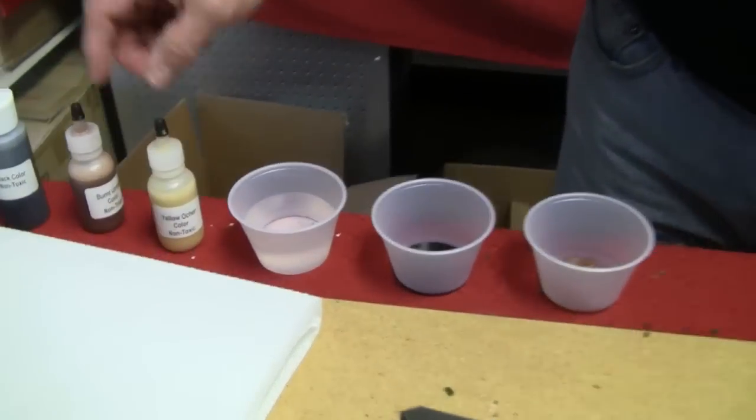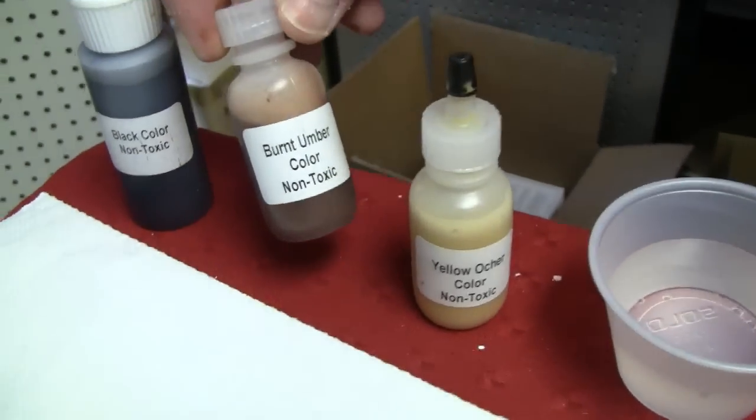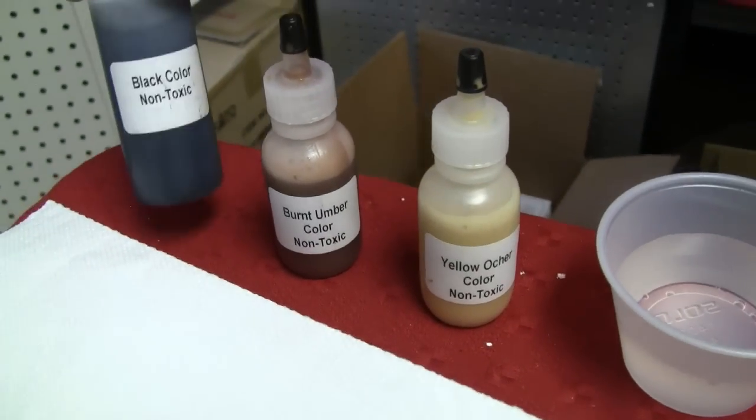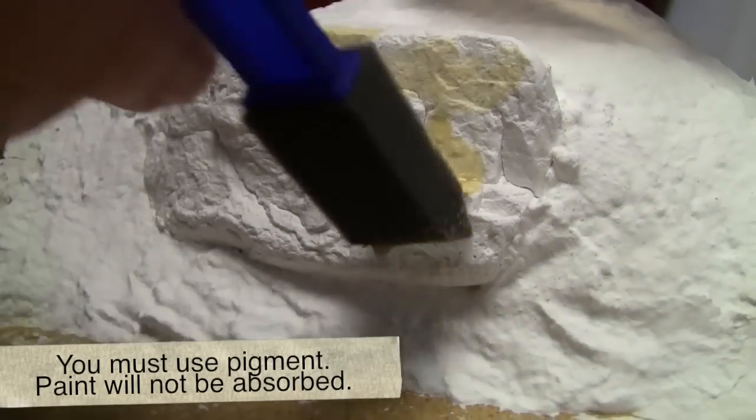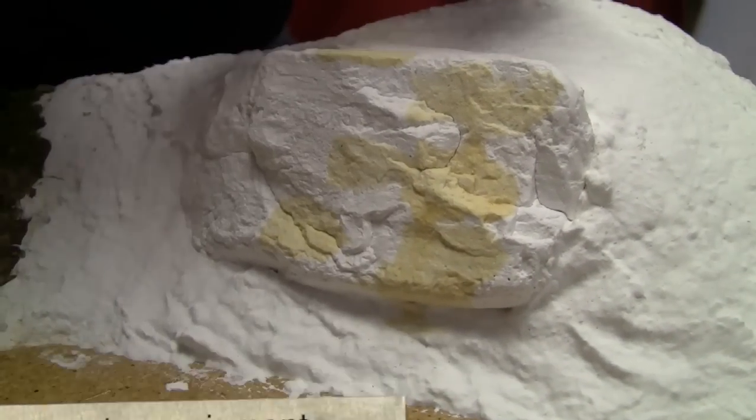For this we're using Woodland Scenics pigments, and they're sold in many different colors, but these are kind of the basics. We have burnt umber, yellow ochre, and black. So we're just going to apply blotches all over of each color.